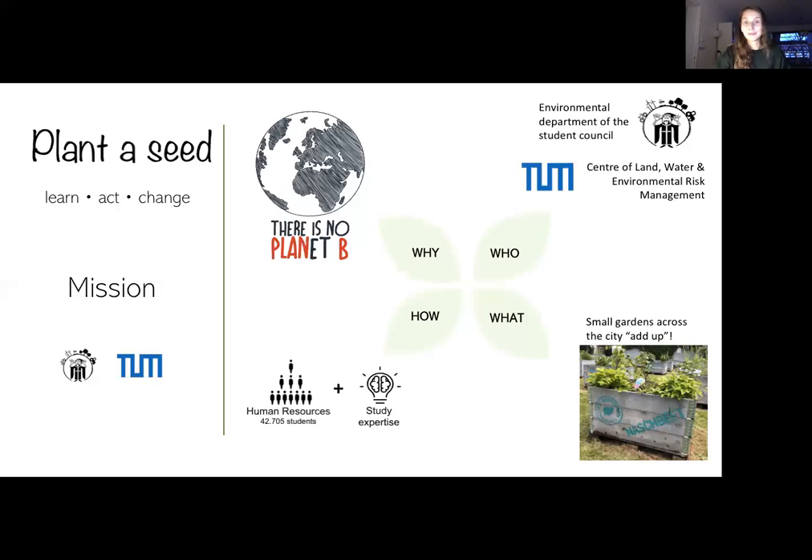How are we planning to transform this idea? We want to combine the water, energy, and food sectors and unite the human resources of TUM with the study expertise of different departments. Currently, there are 42,705 students enrolled at TUM. Obviously not all of them will participate — however, if only one percent join the project, we have over 400 volunteers who could help this project succeed. There are so many different fields of study, and we want to combine all of them to transform this into an educational and interdisciplinary research project for sustainability.